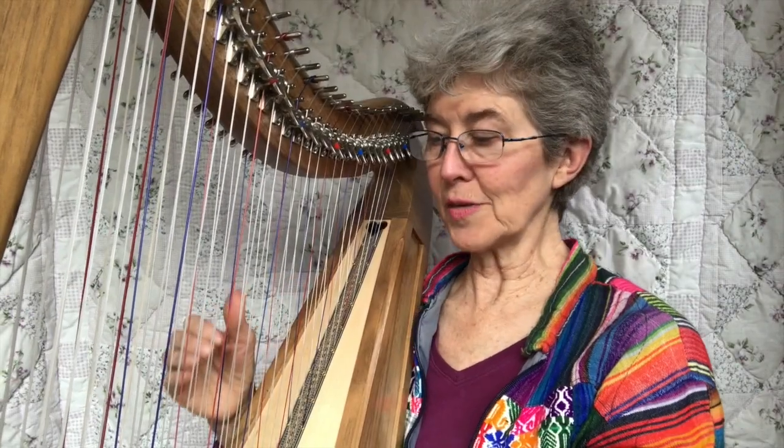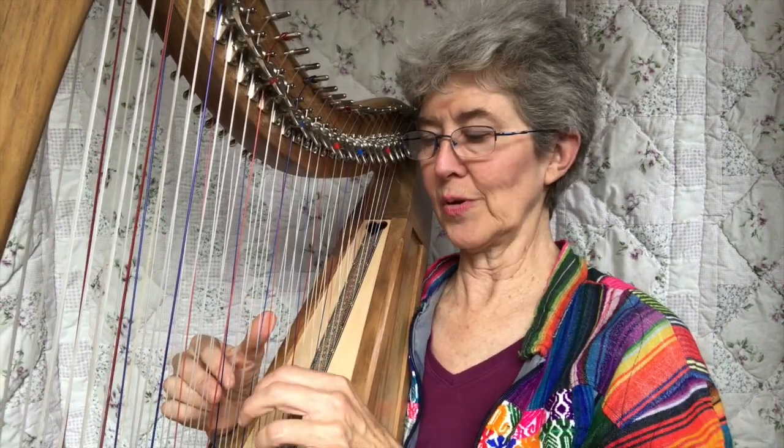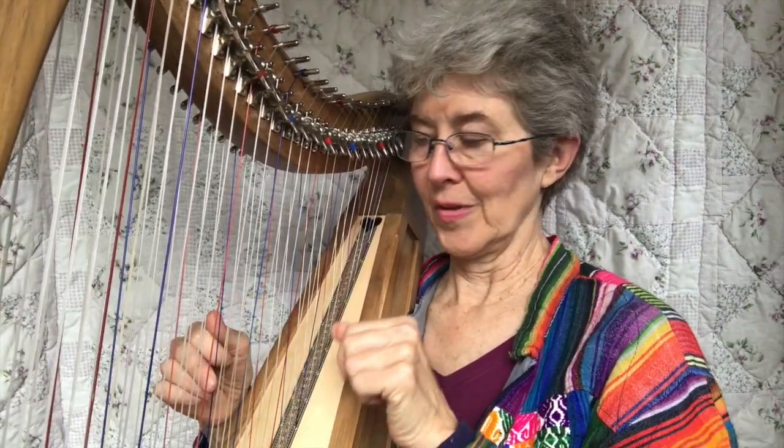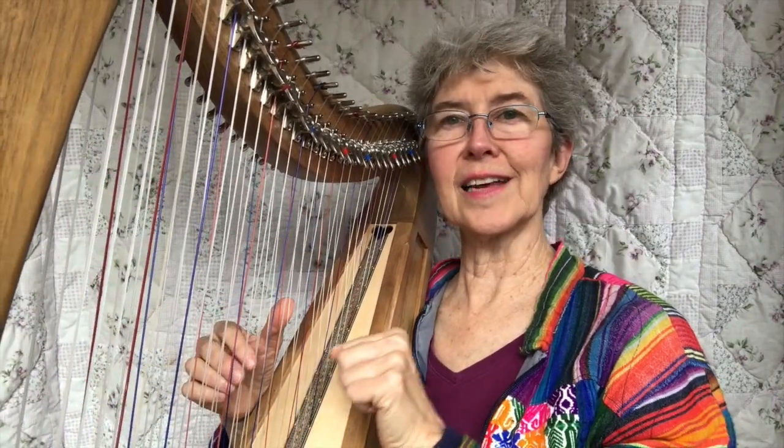Hi, welcome to the back. We're going to do some more with improvising with just one pose. We're still doing just the cigarette pose, but we'll do a few things we didn't do last time.